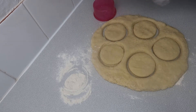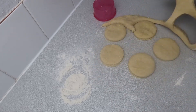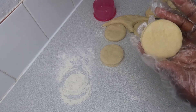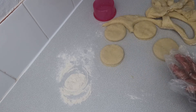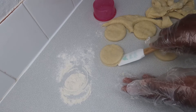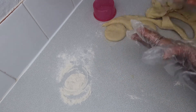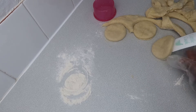On my tray I just put some butter and I'm going to transfer all the scones to the tray. I had about 12 scones at six centimeters for this recipe.